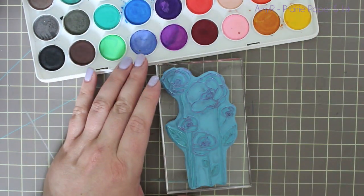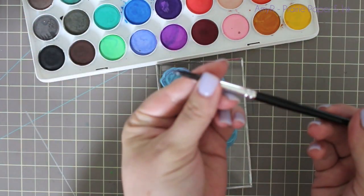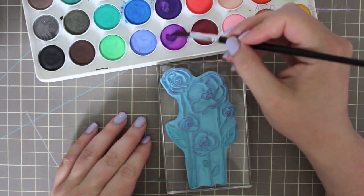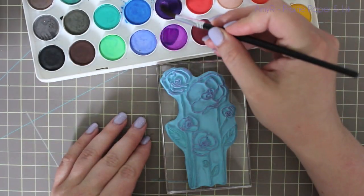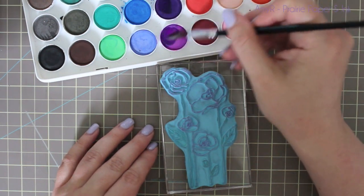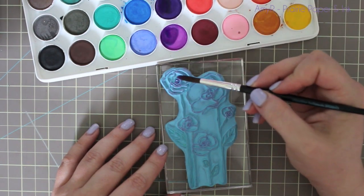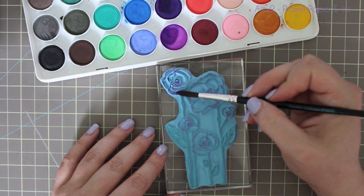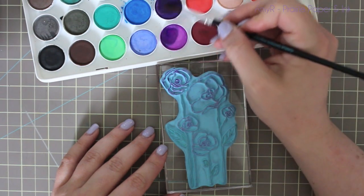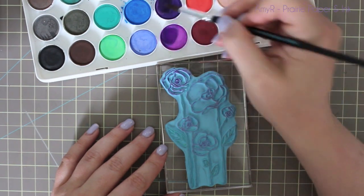I haven't tried it with other watercolors to see how this effect would be, but it works with these, which is great. So it gives you some more options. All I've done after inking up the stamp with Versamark is load my brush with water and pinch off the excess so it's not dripping wet but still quite wet. Then I'm just picking up the color and dabbing it onto the stamp. I mixed the two purples here — you can mix colors or use just a single color, but all you're doing is picking the color up directly onto the brush, loading it really well, and then dabbing it on the stamp.